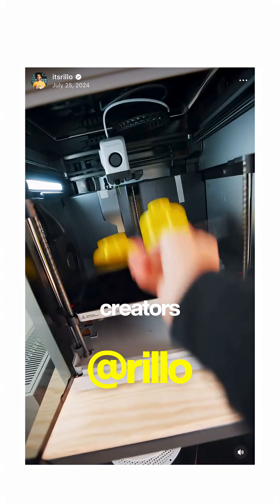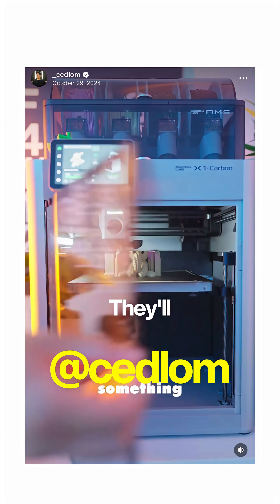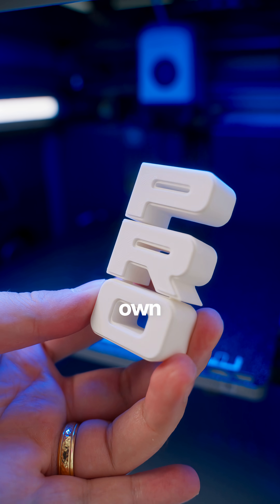What I love is that some of my favorite creators on these apps are using these things as essentially an idea factory. They'll brainstorm a fun project or practical solution and then just make it a reality, and that's what I'm most excited about now that I own one of these.